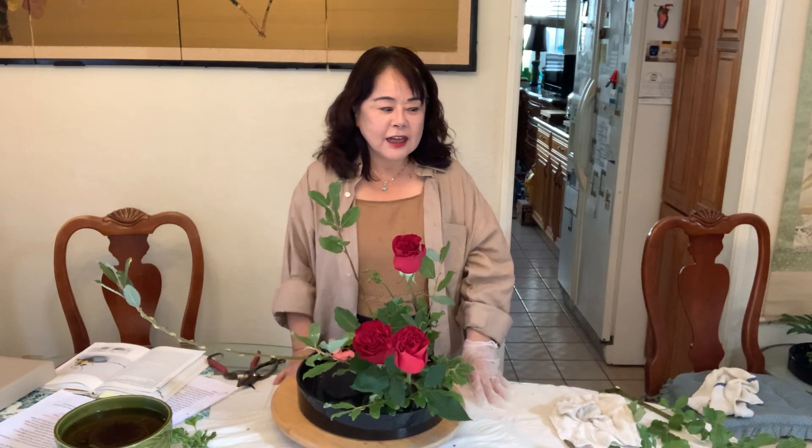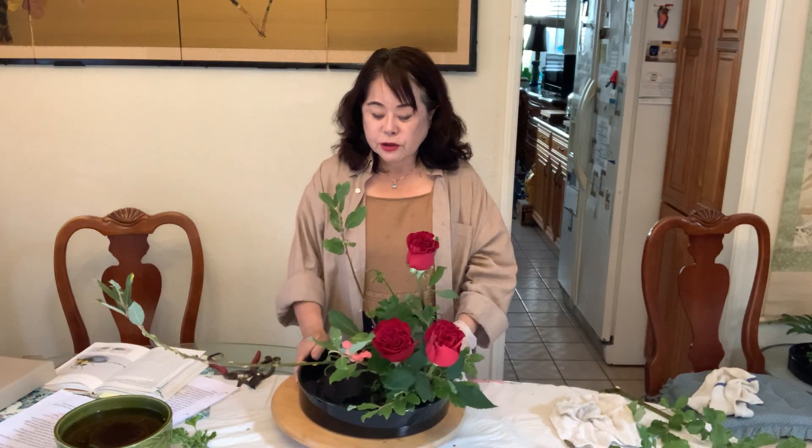Hi! Konnichiwa! Good afternoon — as the Japanese say. My name is Abitsuko Takeya, and today I will do a demonstration of Japanese Ikebana arrangement.